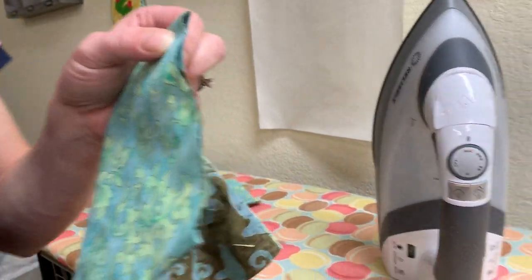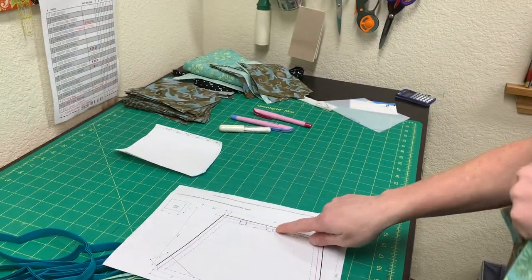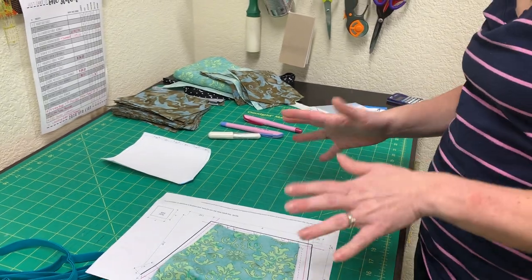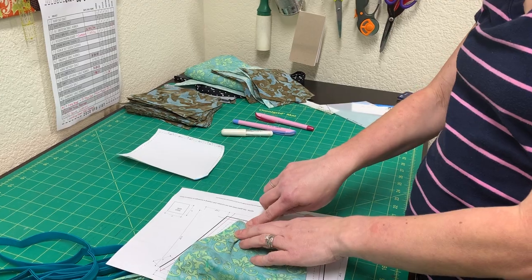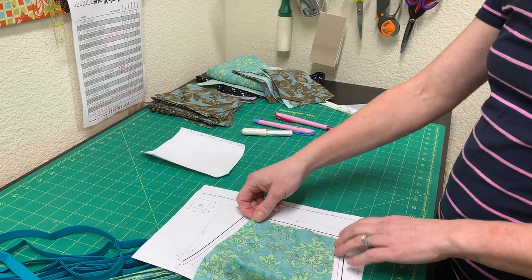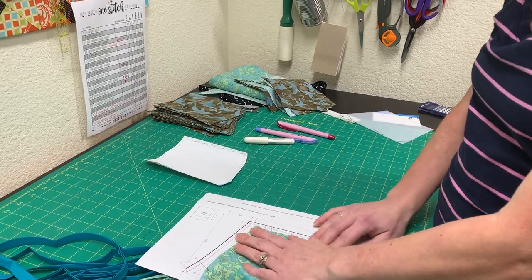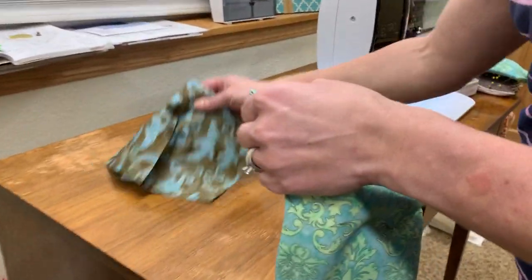If you step over to the cutting table here — if you remember, in the pattern I marked these pleats. If you're particular and want to follow the pattern exactly, you can go ahead and pleat these and pin them. You can also mark them with your marking pen if you want, since close counts. I like to just pinch and sew on the sewing machine, so we're going to take this directly to the sewing machine and I'll show you how to put some side pleats in it.